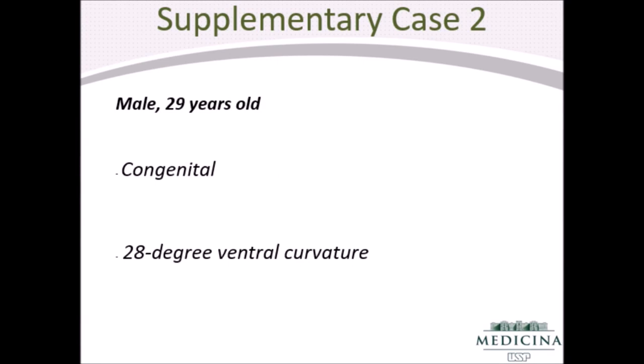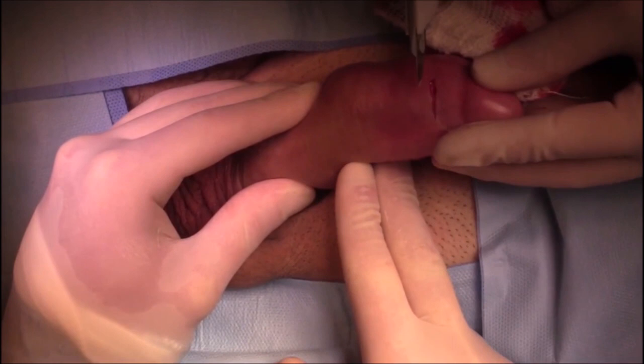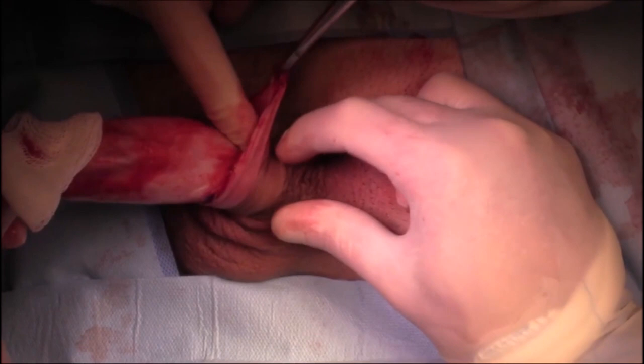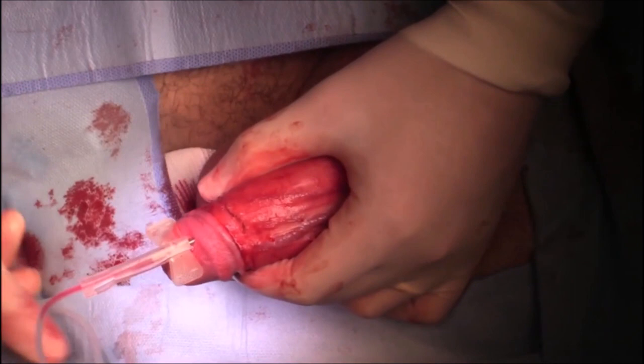A penile block was first performed, followed by an artificial erection to assess the curvature. A subcoronal incision was performed and penile skin and Dartos fascia was degloved. Buck's fascia was then incised, and the point of maximum curvature was identified through an artificial erection.